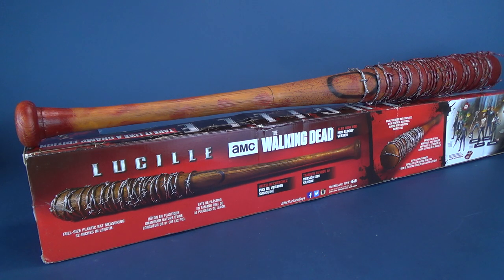If you want to pick this one up for yourself, I'll put the link down below to Zavi — this is where I picked it up. They have a wide, extensive range of different prop replicas and other cool collectibles, so if you're interested in the Take It Like a Champ edition of Lucille you can click the link down below and order yours directly from Zavi. Today we were having a look at the McFarlane Toys Walking Dead Take It Like a Champ Lucille — looking pretty cool.